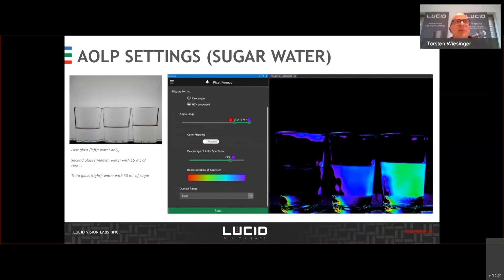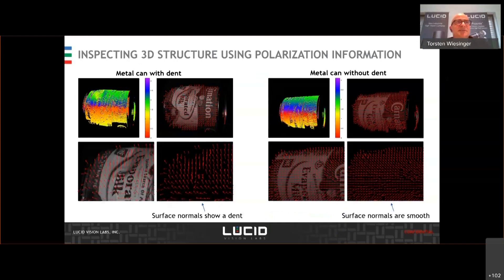Also a new application: this slide shows how to inspect the 3D geometric structure of an object from surface normals by using a polarization camera. The Phoenix and the Triton polarization cameras can be used to analyze the polarization state of the light reflected from an object to estimate the surface normals. Surface normals that are out of tolerance or vastly different from the neighboring normals can be treated as defects and deformations in the object, such as a dent shown in the metal can. In addition, the surface normals can be used to reconstruct a 3D point cloud of the target object. This technique is useful for analyzing object shape quality if one does not have access to a 3D depth camera.